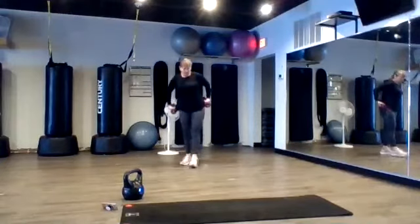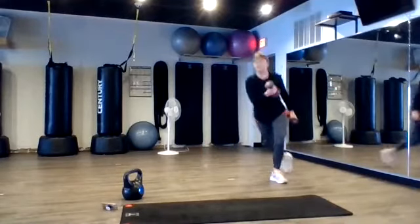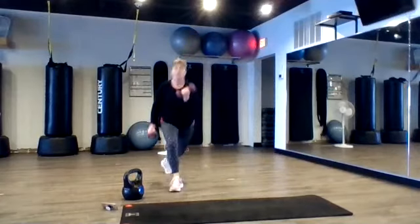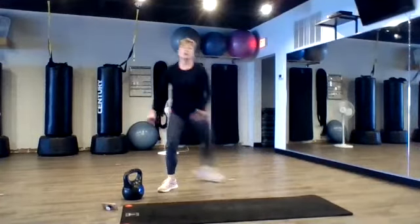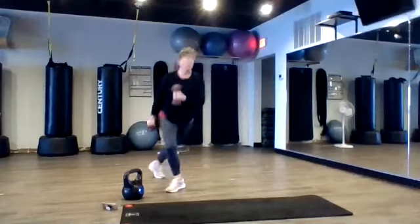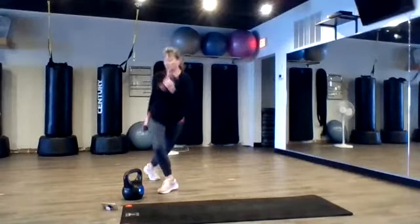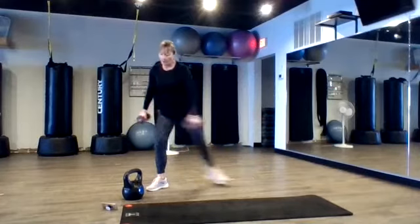Okay. So we're going to mix it up — legs, arms, abs. So naturally it's going to be a curtsy lunge with a bicep curl. Remember this is the one you can step way to the side. Or if that might bother your hip or your back, you step a little bit more to the back — not such a big crossover. Good bicep curl here. Good job. Nice and tall, off the trunk.